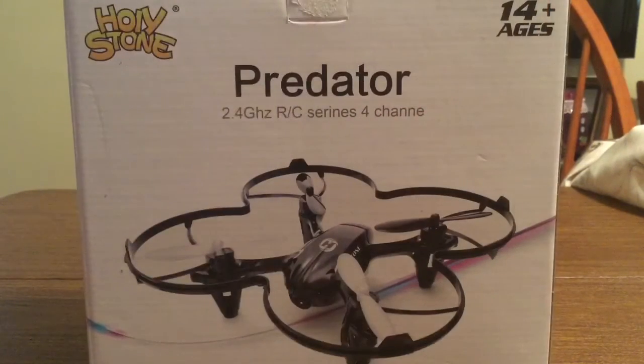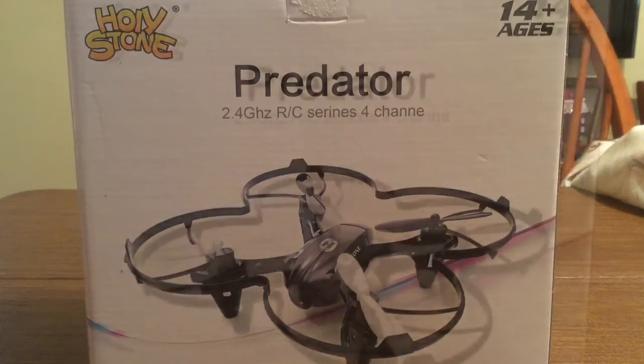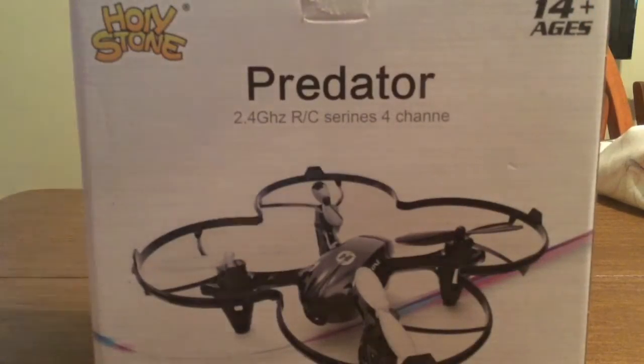I do want to point out this particular drone is mainly to be used for ages 14 and up. I believe if you are younger than 14, as long as you have parental supervision, you should be fine. Let's take a quick look in the box and see everything that this drone has to offer.